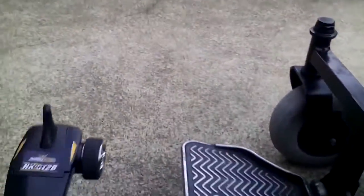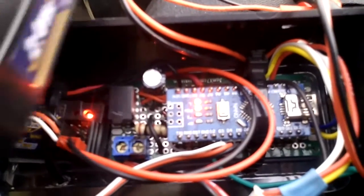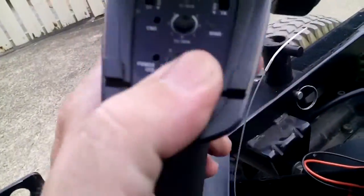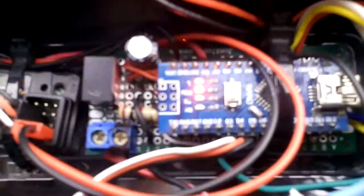It's all got the fail-safes and everything built into it, so that if I turn the controls off, that goes out. And only one LED is lit on there.